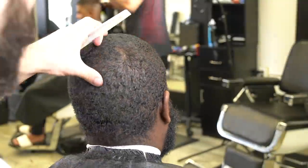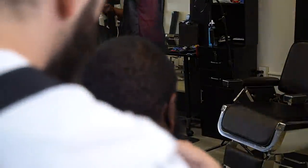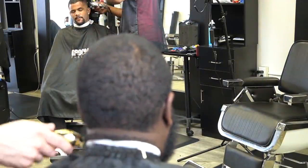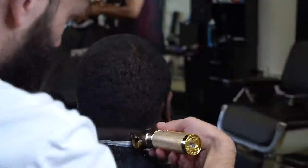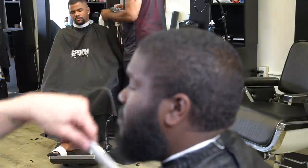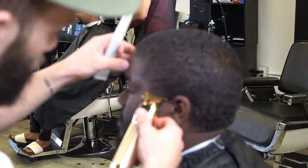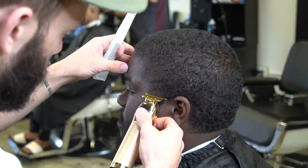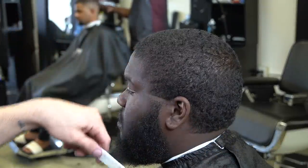We're going to be doing a low taper, so right here I'm putting the ball line in just right above or right at the top of his ear, putting it straight across the back. The back all depends on the shape of the head, so you can't say this is where I put it on every single person.